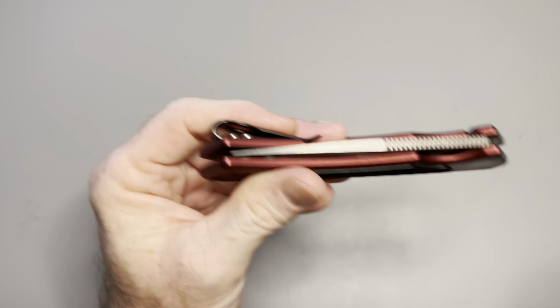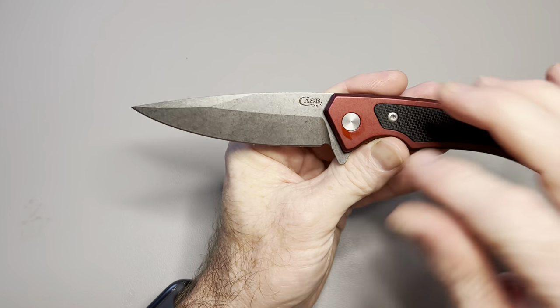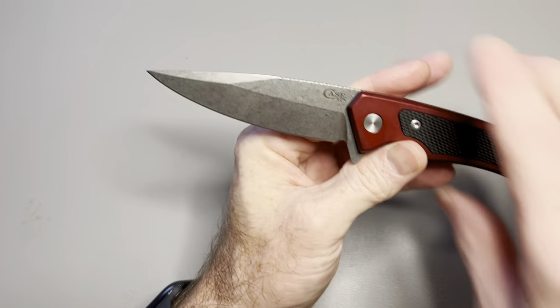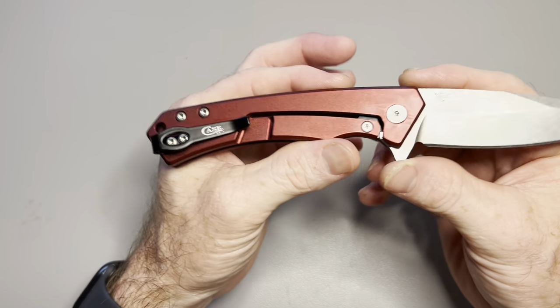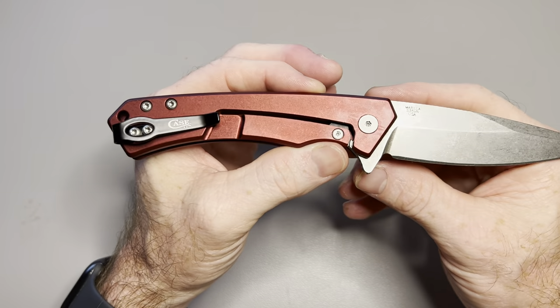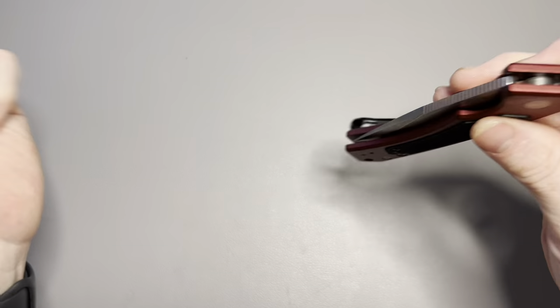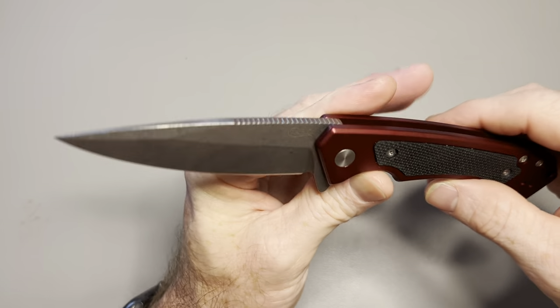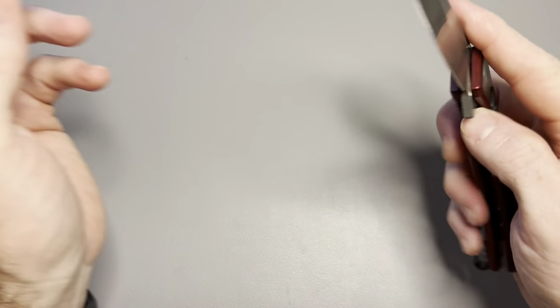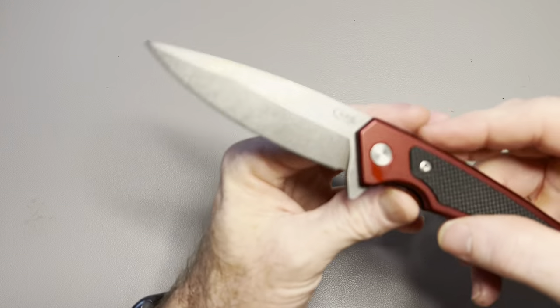This was sent in for the knife sale, by the way — it is still available. Craig sent this one in. When he said he was sending a Case, I was like, a Case? I didn't know Case was making anything like this. And I don't think they have too many options out there like this, with premium blade steel, cage ceramic ball bearings, and just more modern knives that we all love to play with. This one falls into that category and it's actually pretty damn good. I'm pleasantly surprised — I like it.